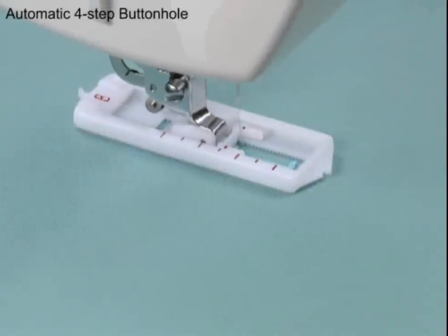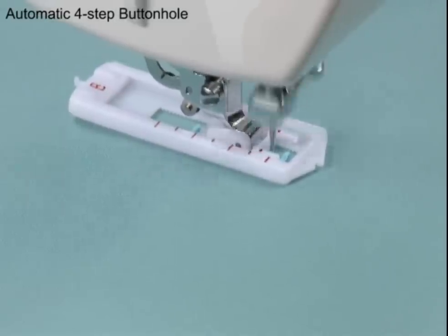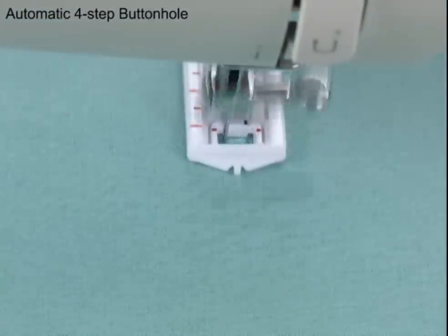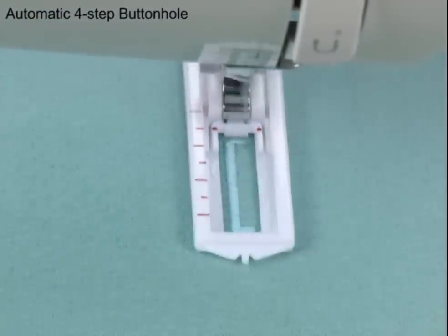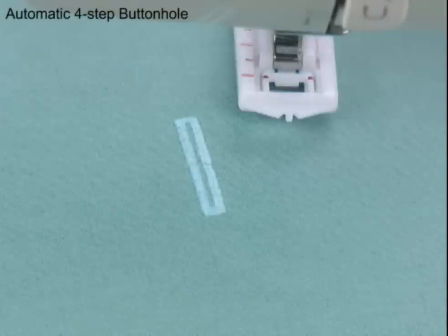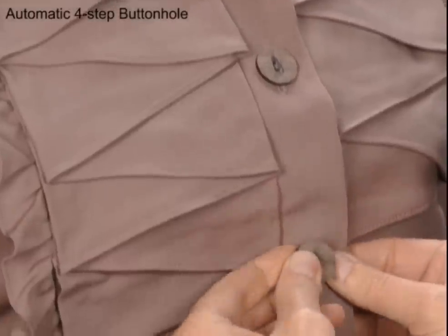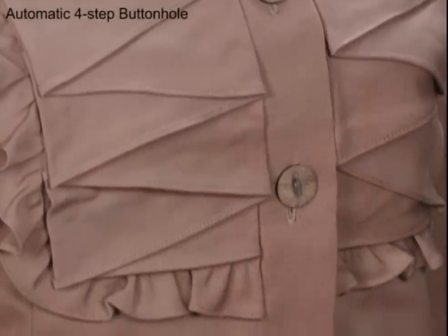This Singer sewing machine has a built-in automatic four-step buttonhole. Creating buttonholes for your projects is as easy as one, two, three, and four. The machine shows you exactly where to set the dial. Just repeat these four easy steps to make as many buttonholes as you want for your projects.